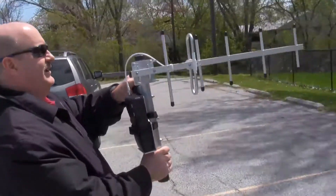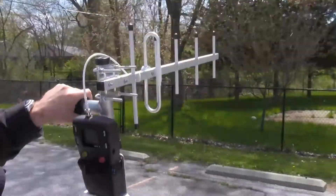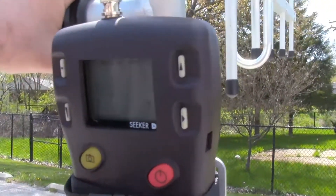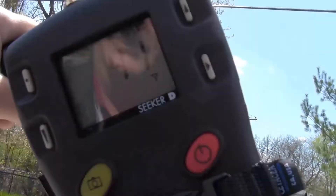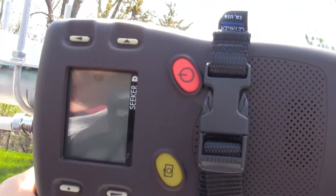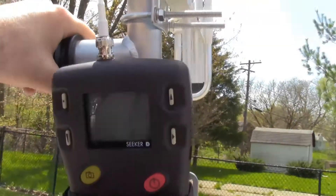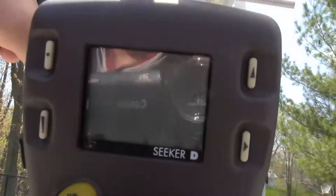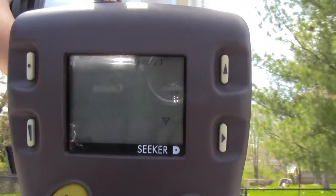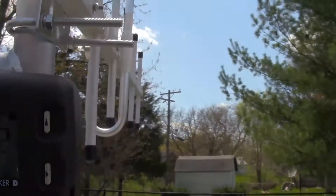With the Seeker D and the Yagi, I'm going to aim it over towards that amplifier, trying it horizontally and vertically. You can see we're a pretty good distance away, but we can already detect a forty-something microvolt leak.